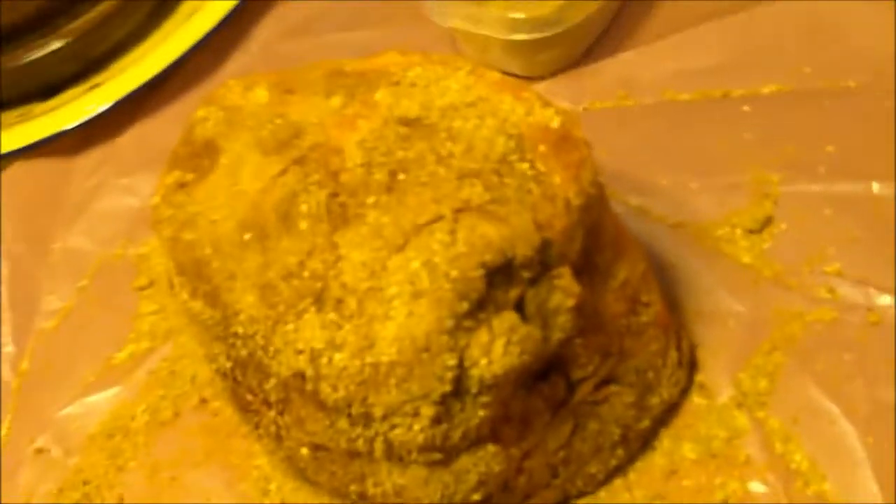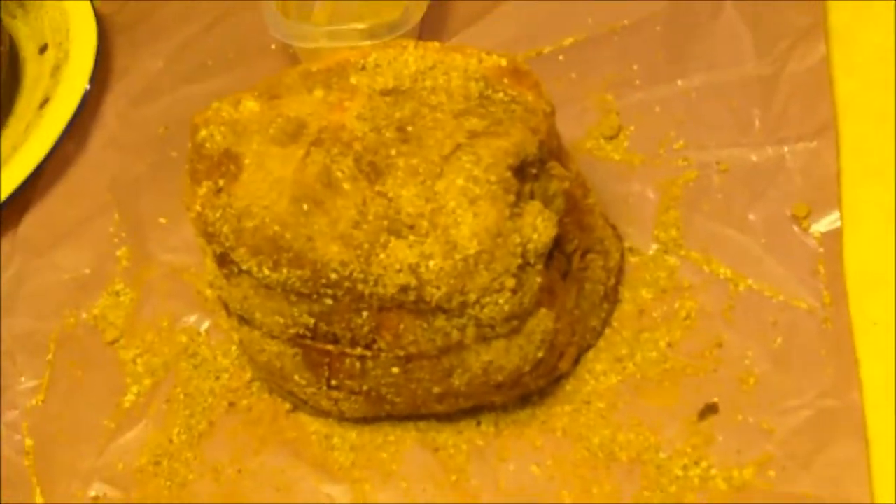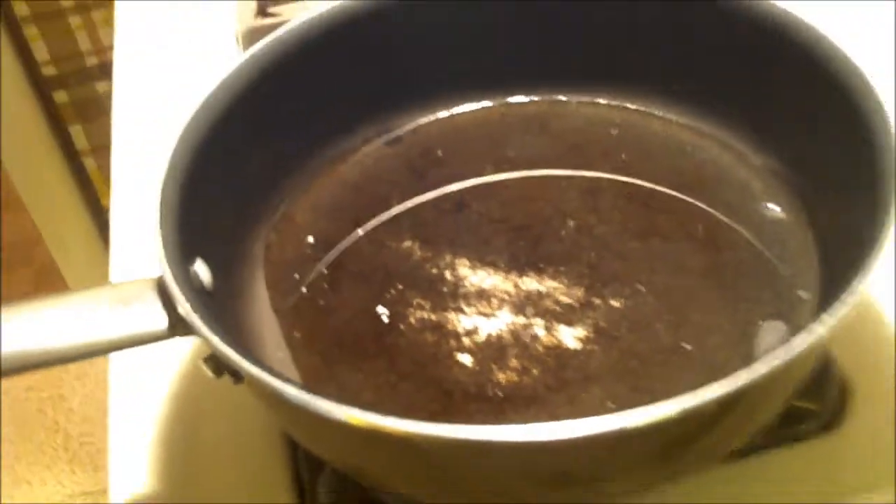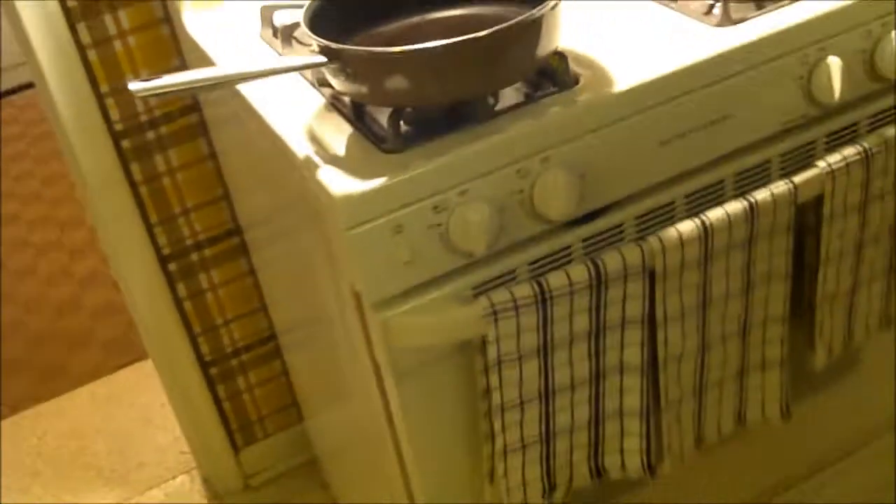See how handy this butcher paper comes in? I'm going to get this all rolled in the rub, and then all we have to do is throw the paper away. Over on the stove we've got a skillet with just a little vegetable oil coming up to temperature — just enough to coat the bottom. We're going to put our roast in there because we want to give it a sear, help get a little crust on it.